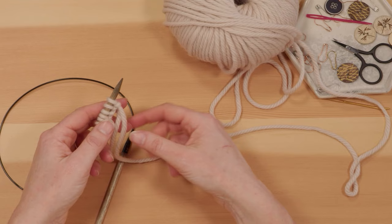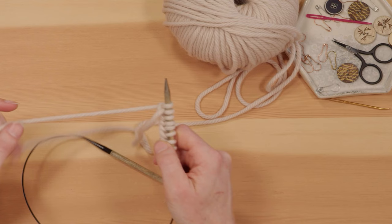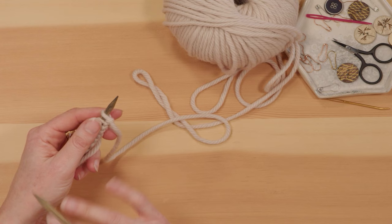There are a couple of different ways that you can knit. English style or flicking style is where you hold your yarn in your right hand. Continental style or picking style is where you hold your yarn in your left hand. I'm going to show you how to hold the yarn in the right hand using the flicking style that I use, but if you don't find this comfortable I'd suggest taking a look at some of our Continental style videos as well.